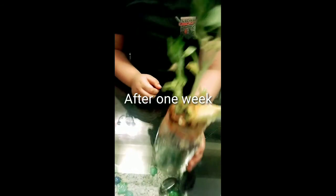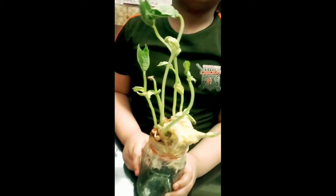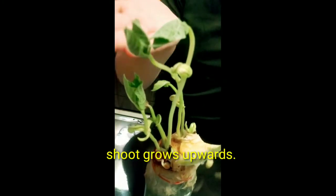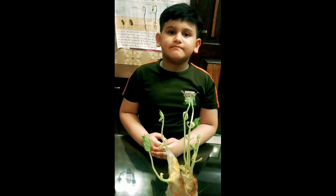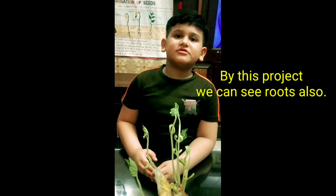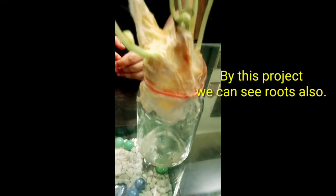After one week, you can see a shoot comes upward and roots grow downwards. By this project we can see the roots also.